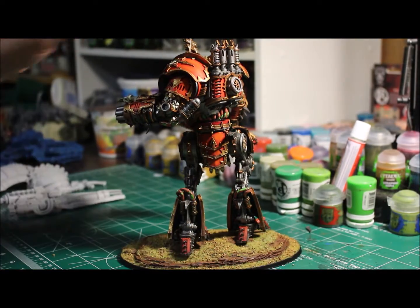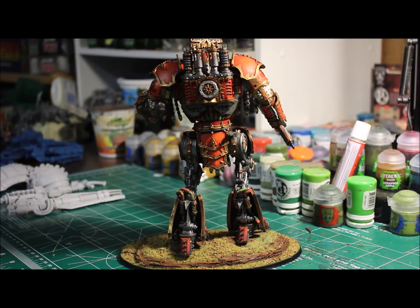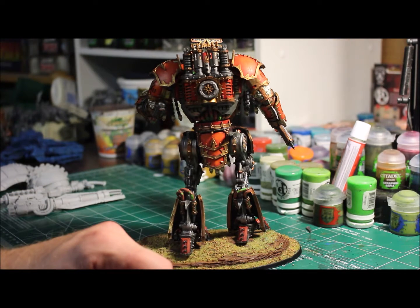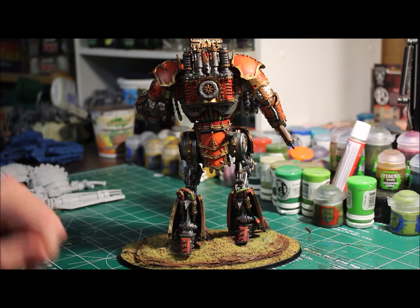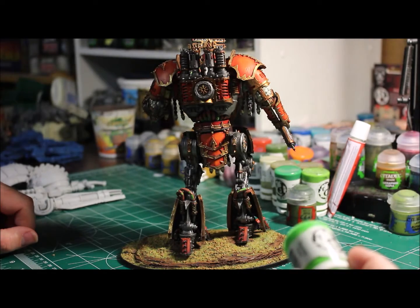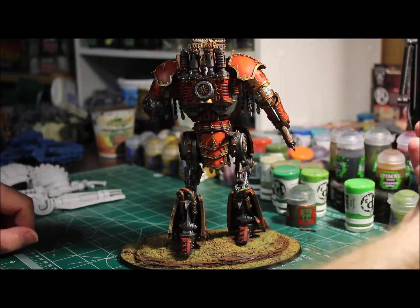We'll flip around here so you can see the back side. Since it was all warm colors with a little bit of steel coloration for breaking everything up, I went with some Necrotite Green from P3 — that's what I put in there.